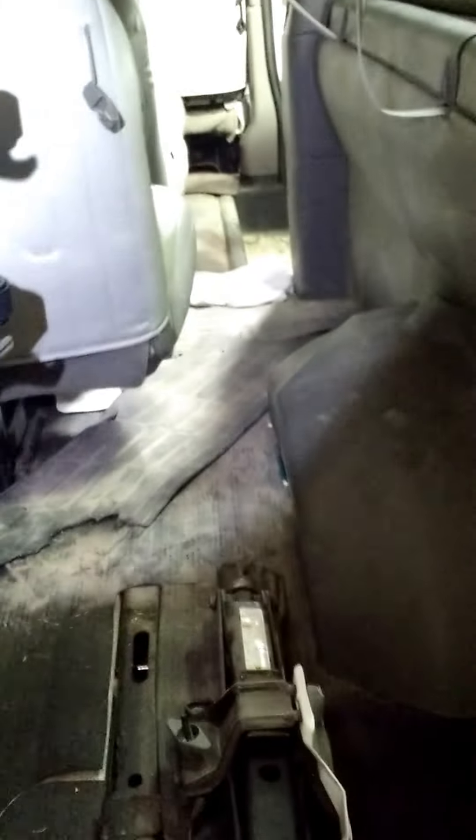Hey guys, Fox Recon here with a Chevrolet repair. This is a 2011 Chevy Express van, 6.0 liter, I think it's a 3.25 ton — regardless it's going to be the same. This is a cargo van so it's got all the seats in the front.